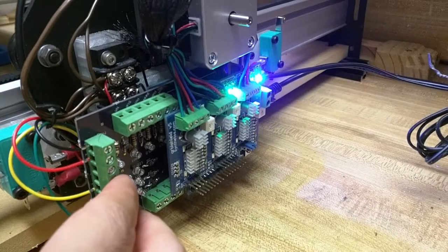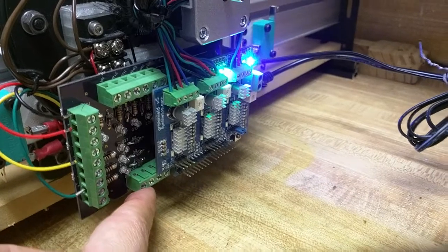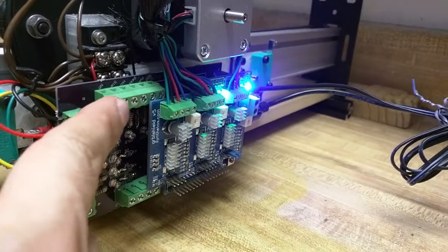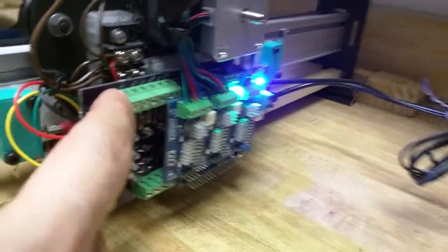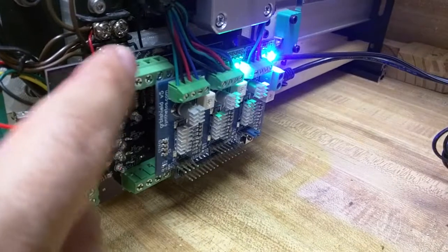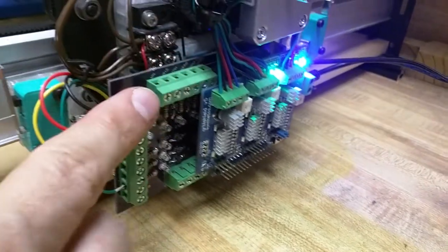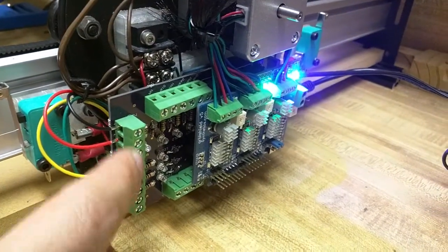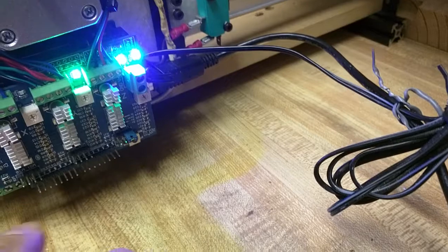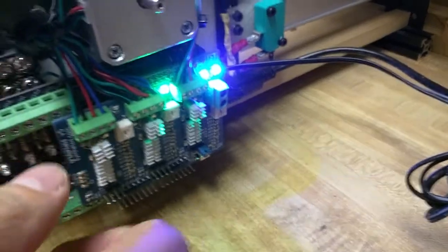All the other input switches for feed hold, reset, start cycle, and that kind of stuff are also run through the isolators. He's also got easy connections for outputs like PWM spindle control, cooling, and if you want to hook up your vacuum to a solid-state relay to turn the vacuum and spindle on and off. I love it because he moved the screw terminals off to the side so you can get to things without having to pop the G-shield off. There are a couple of connectors underneath — one is the probe connector and one is the power connector — so make sure you screw those cables in before you put the G-shield on top.